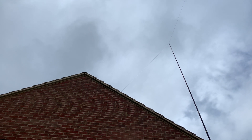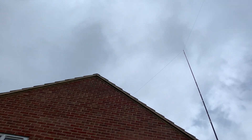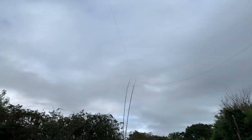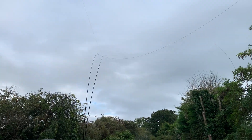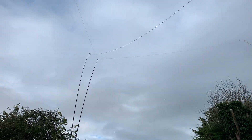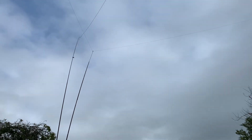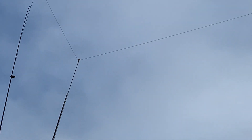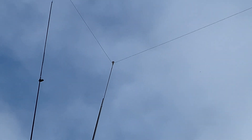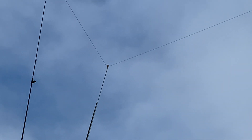Hi everyone, welcome to the shack — or should I say welcome to my QTH. Quick video in my never-ending pursuit of a stronger receive signal on the Harwell Wednesday and Friday skeds on top band and 80 meters, and of course in general.